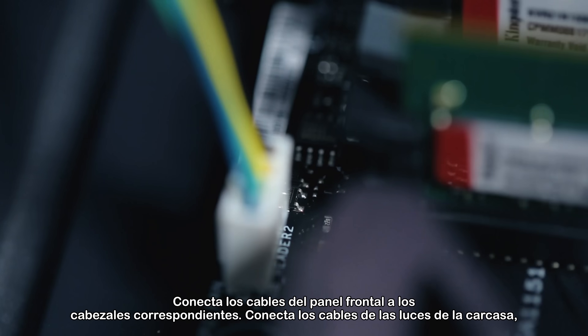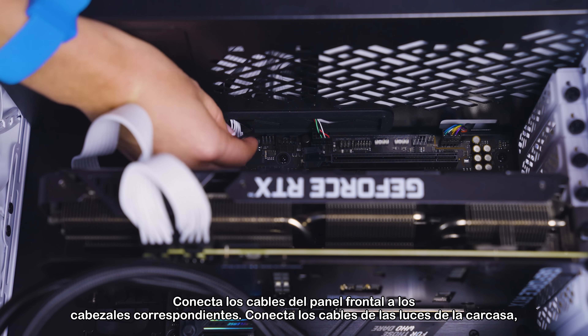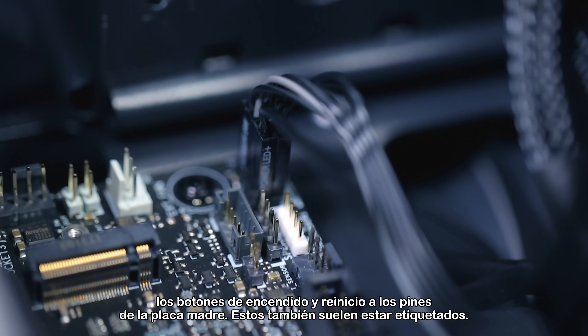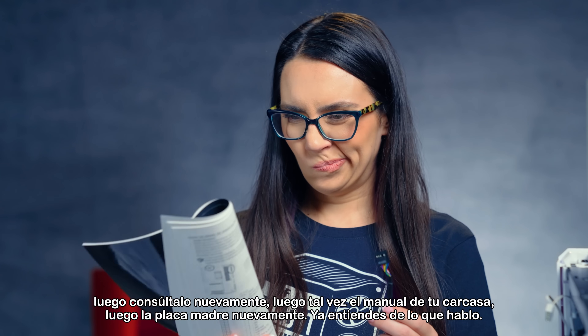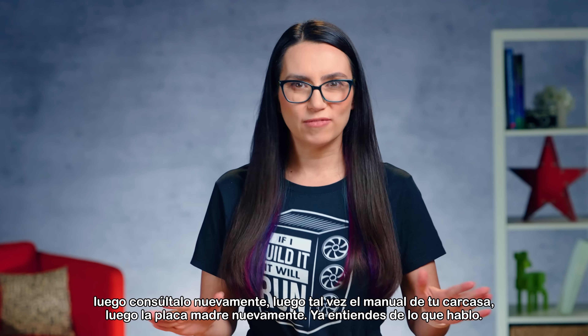They're usually clearly marked. Connect the wires from the front panel to the appropriate headers. Connect the wires from your case lights, power, and reset buttons to the pins on the motherboard — these are also normally labeled. When in doubt about where anything goes, consult your motherboard manual. Then consult it again. Then maybe your case manual. Then the motherboard again. You get the picture.